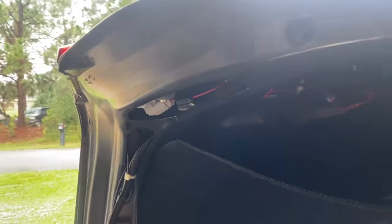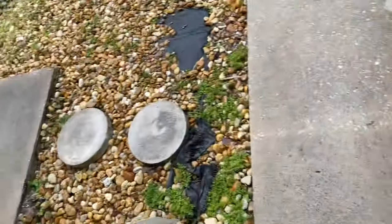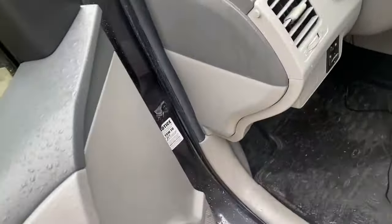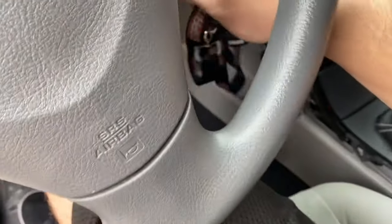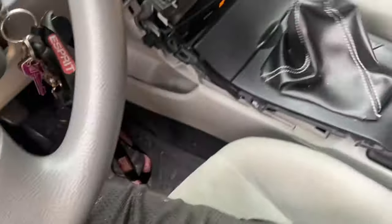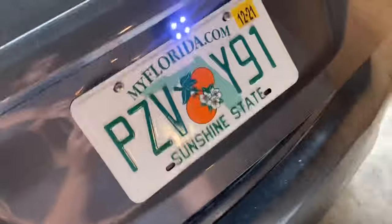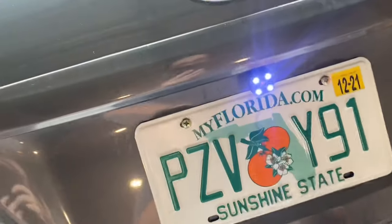Now that I got all the wiring hooked up, let's just go double check that everything's working. The backup camera also has lights on it, so it helps you see better at night.